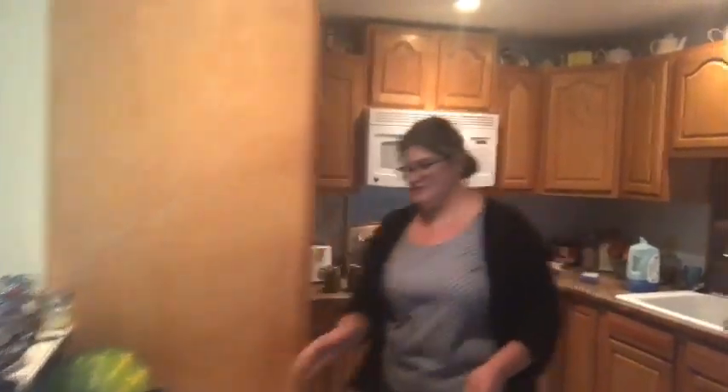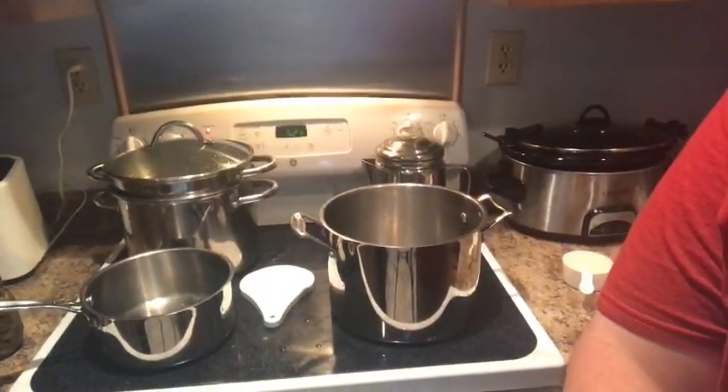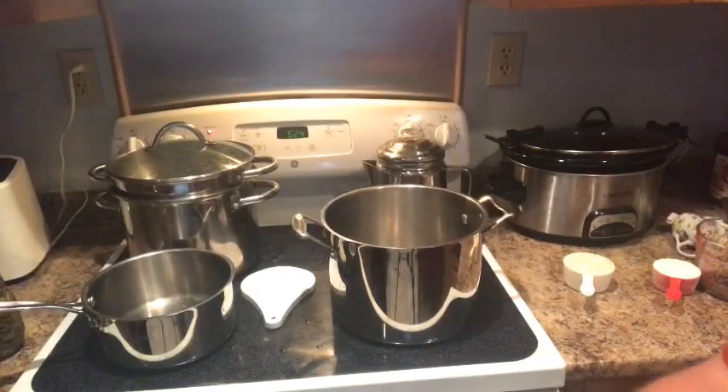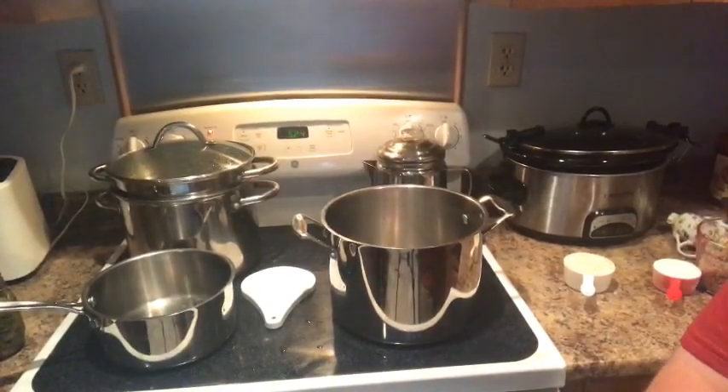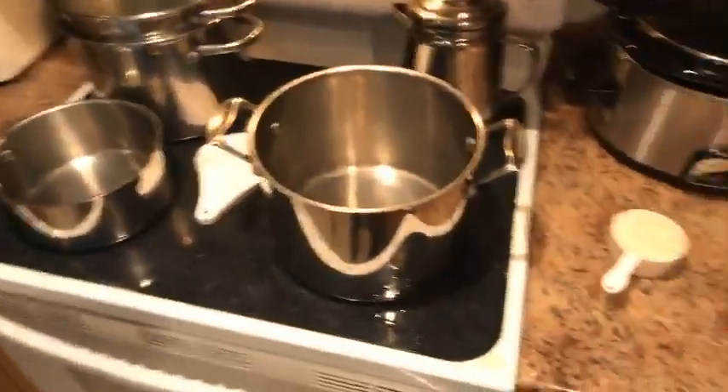We just want you to know how excited we are about Thrive Life and how easy it is to use. I'm gonna switch the camera — bear with me — Heather's gonna do a lot of really cool stuff in this pot that you're gonna want to see.